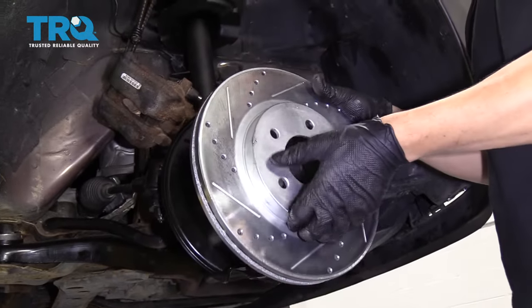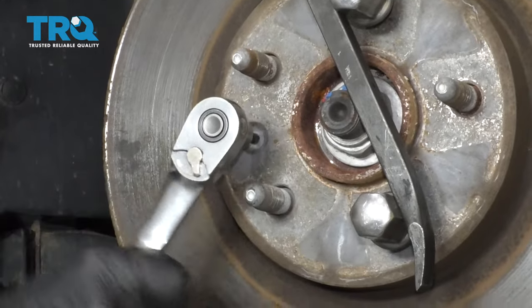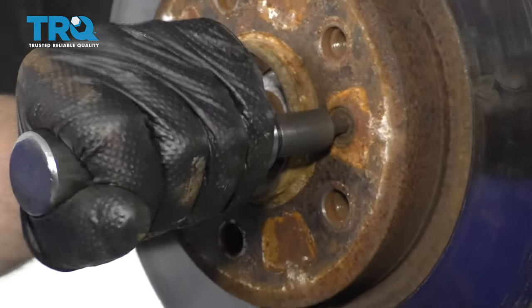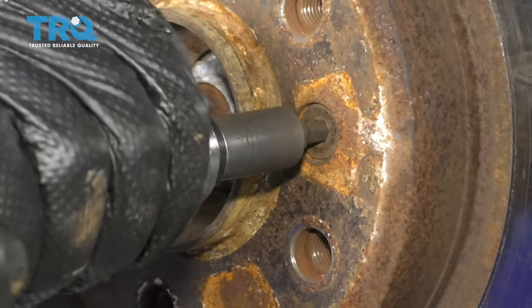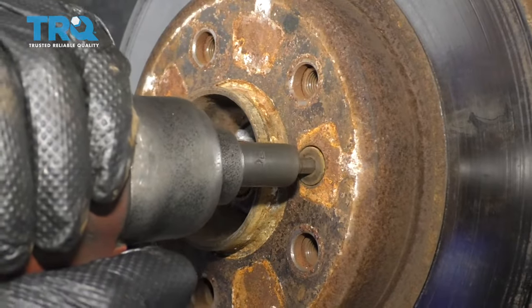You can pull the rotor off and replace it with a new one. Sometimes rotors will have a screw right in between two studs that holds the rotor to the hub, and sometimes they get rusted in there. You may need an impact driver — put it in and hit the end with a hammer, and it'll spin the screw loose.